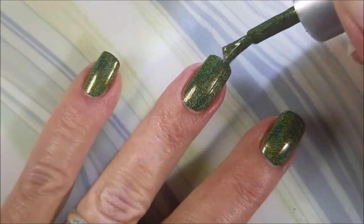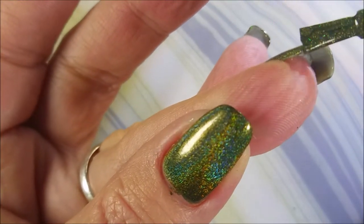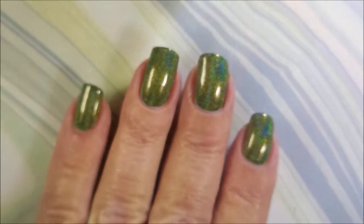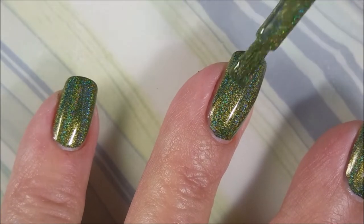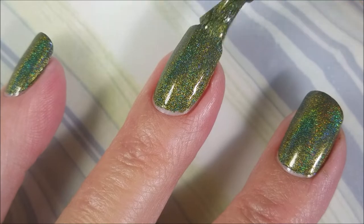I've used these before, this is not like the first time I've used these, but they wow me every time. They are one coaters, but I'm gonna do two. Look how gorgeous. We're gonna go in with that second unneeded coat of Awkward Turtle. I just like having the layers on my nails.